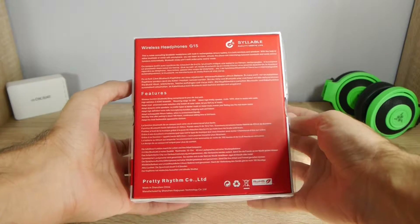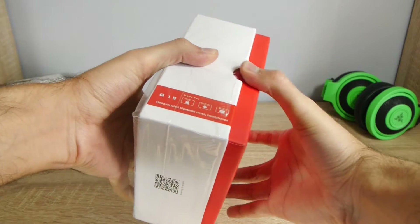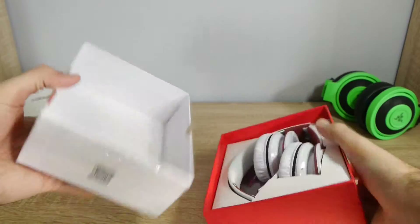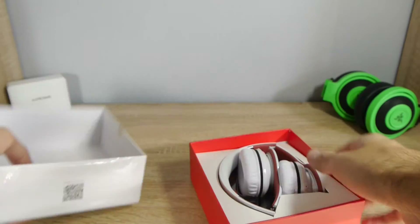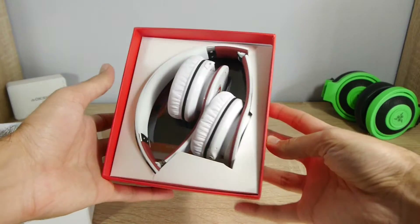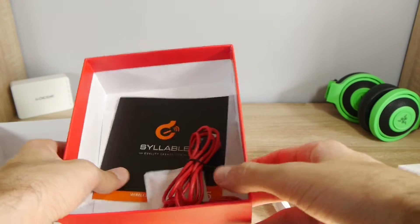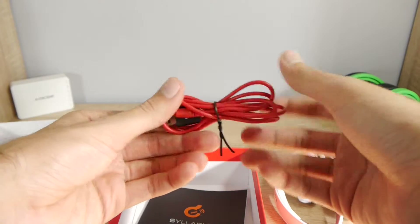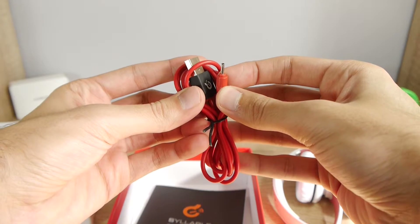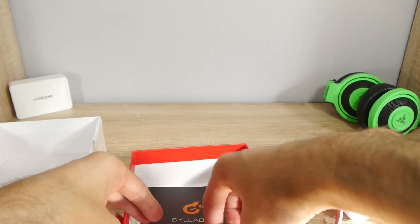As you can see, they come in this white and red box. I got the white version but there is also a black one as you can see from the outside. The box is pretty basic — it has some foam on the top and the headphones inside. There is no carrying case. You will also find a charging cable to charge the internal battery for Bluetooth connectivity. I wish it was a micro USB cable so if you lost it you could just use another one that you have lying around.